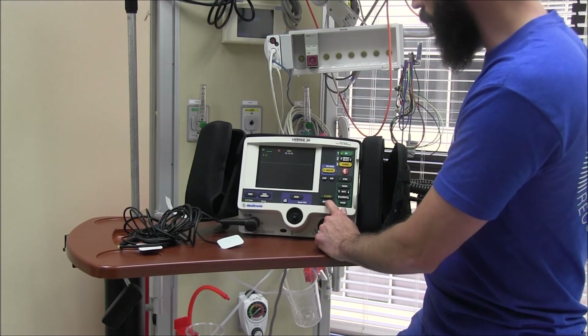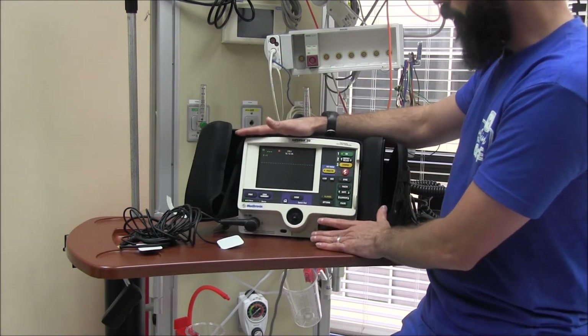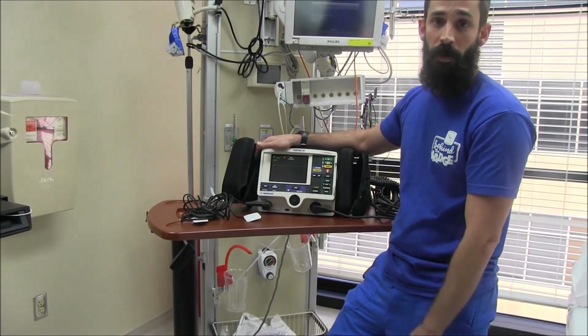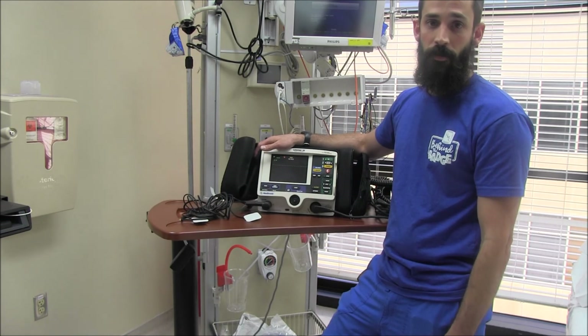Those are some of the things we typically use on this monitor, some we rarely use, and some you might not have known about. If you have any questions, come find me or any of the educators and we can walk you through it. Thanks for listening.